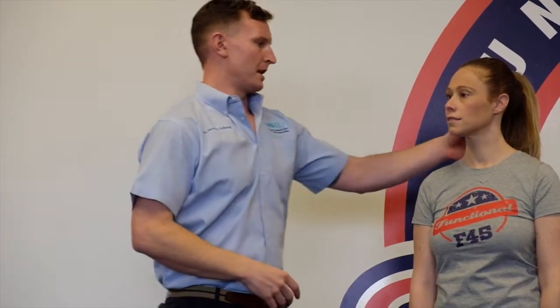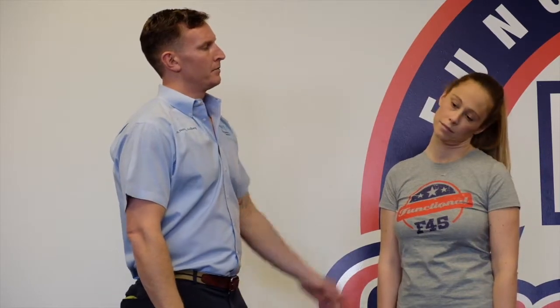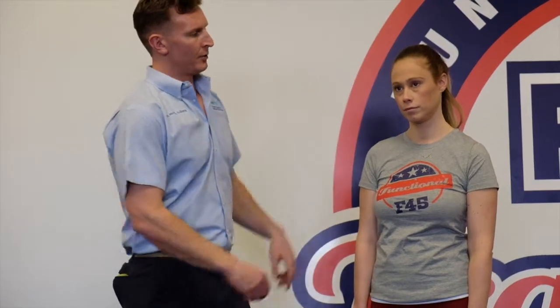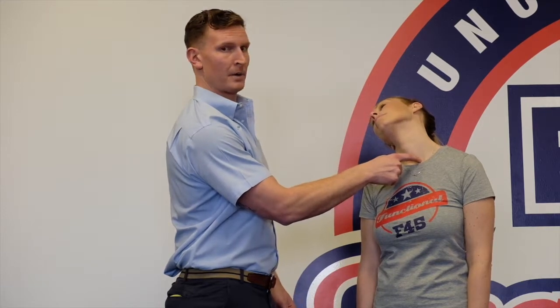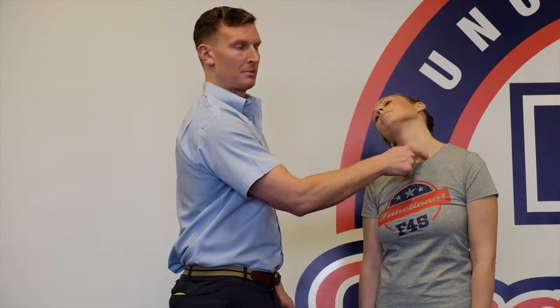It's called upper cross syndrome — you can research and google it, it's easy to understand. What we're doing here is just trying to correct that today. Have your head go to the side, then let the head dump back over the shoulder. Even though it looks similar to the other stretch, it's the way you set it up. She went to the side first, then let the head dump over the shoulder. Doing it to the other side, she's really feeling the stretch pinpoint in that one spot — almost like you're stretching your ribcage out.